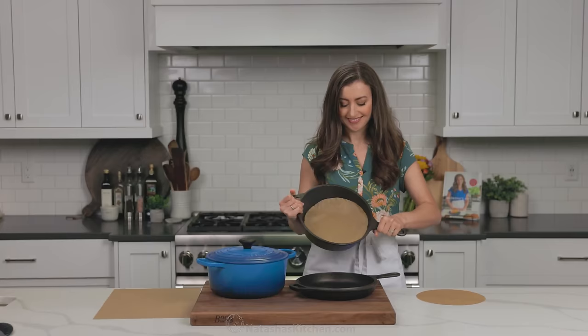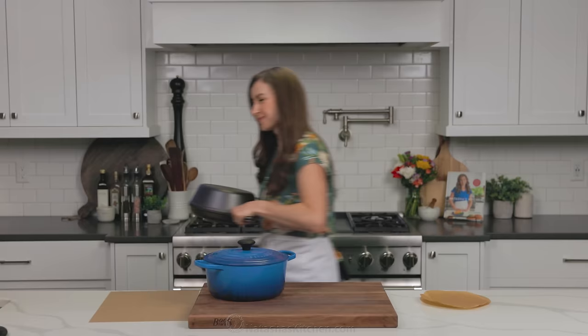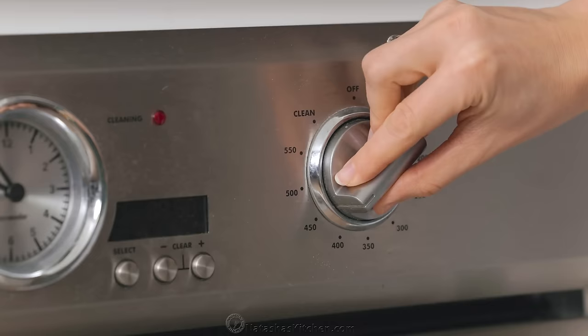When you're ready to bake, you can either use a Dutch oven, or a cast iron combo cooker, which is my go-to. I will link to these and all of my favorite tools for making sourdough bread in the notes. About 30 minutes before baking, set the Dutch oven or combo cooker in your oven and preheat to 500 degrees Fahrenheit.